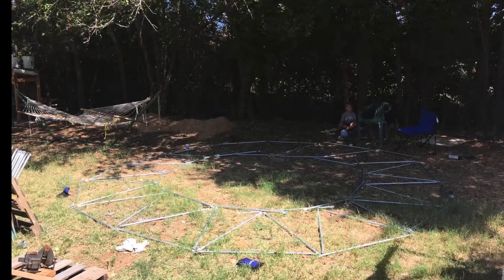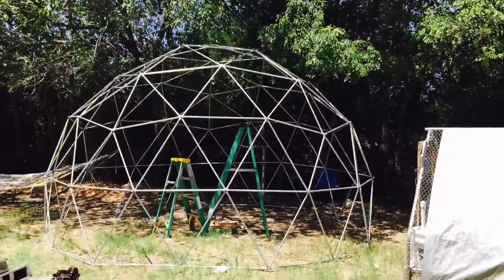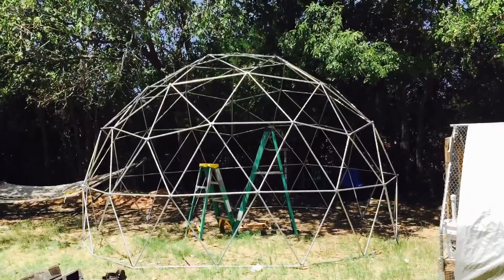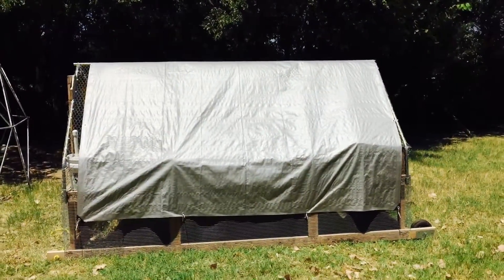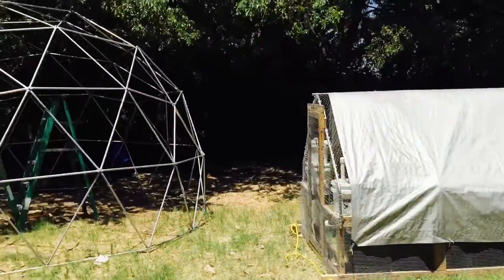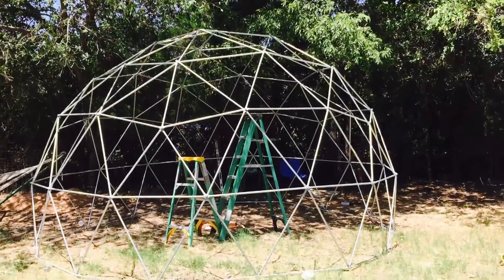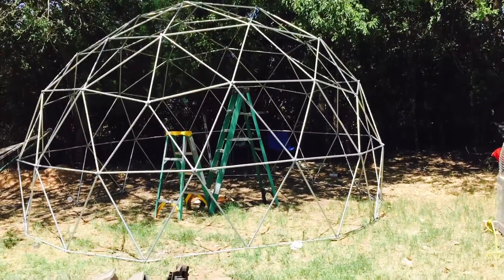We got the dome all constructed — we haven't finalized all the tightening of the bolts and nuts yet, but I just wanted to give you a shot to see what it looks like. It's 16-foot diameter, nine and a half foot tall. Just to give you perspective, this is a chicken tractor that's ten foot by six foot, and it almost looks like you could put a few of these inside of it. It's a pretty massive dome and that will house our rabbits — we're going to do a colony style.